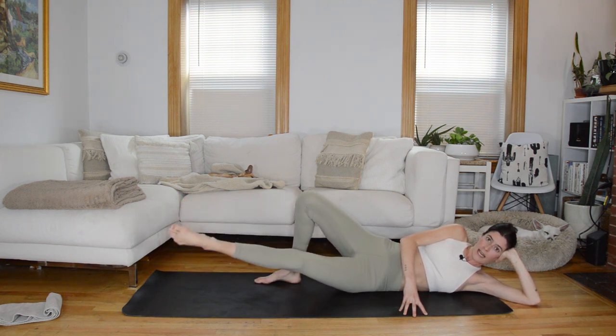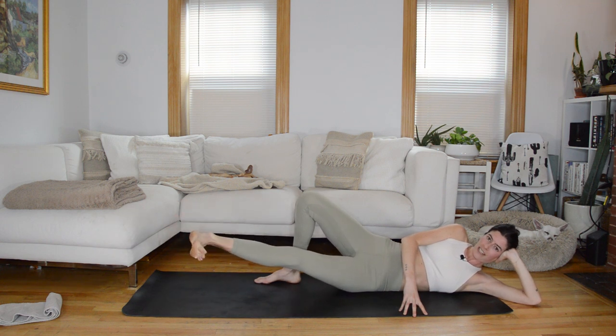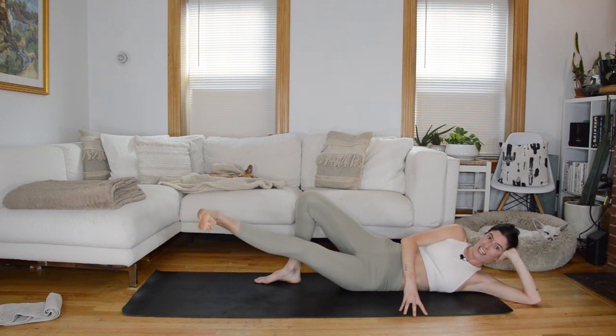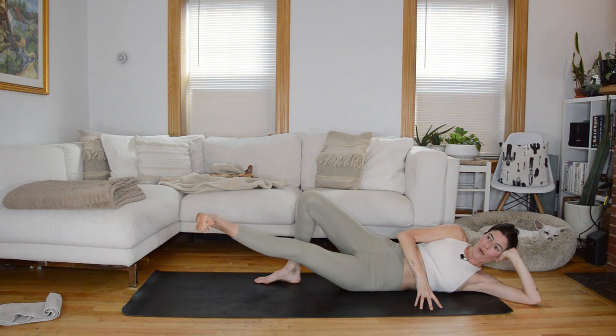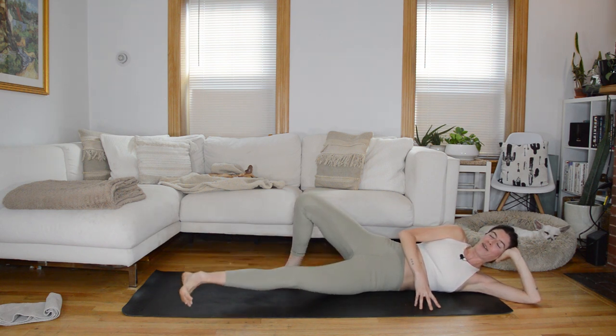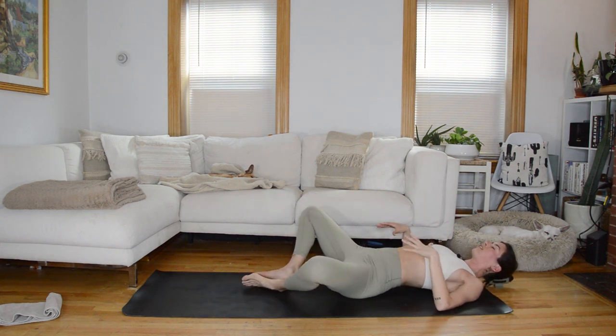Circle for four, three, two, one — flex at the ankle, little pulses to finish. Don't lose height. Eight, seven, six, five, four, three, two, one. Lower down, come onto your back, butterfly the knees, little rock side to side.